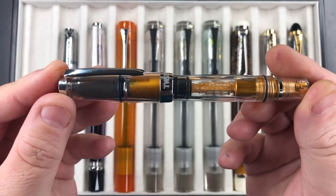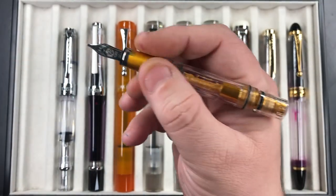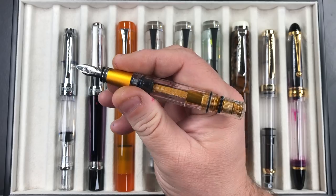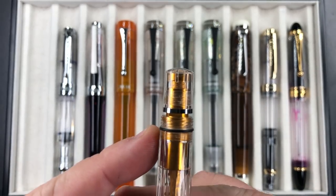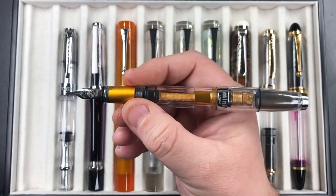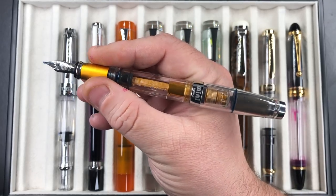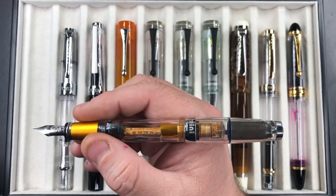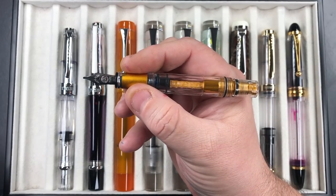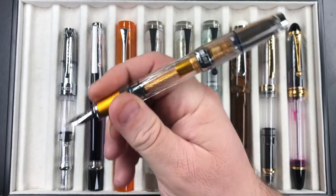We have the TWSBI Mini AL — this is not the VAC version, just a standard piston version. You can see it's actually quite a small pen, very small in the crook of my hand. However, on the back of the piston there are threads, and you can actually screw the cap into place and extend the whole body, making it a much better fit. If you like pocket pens or small pens and don't have large hands, you can use it uncapped, or post it to make it a lot longer.